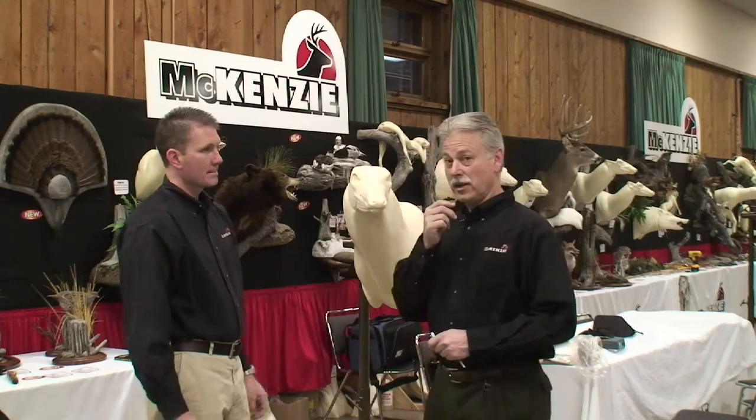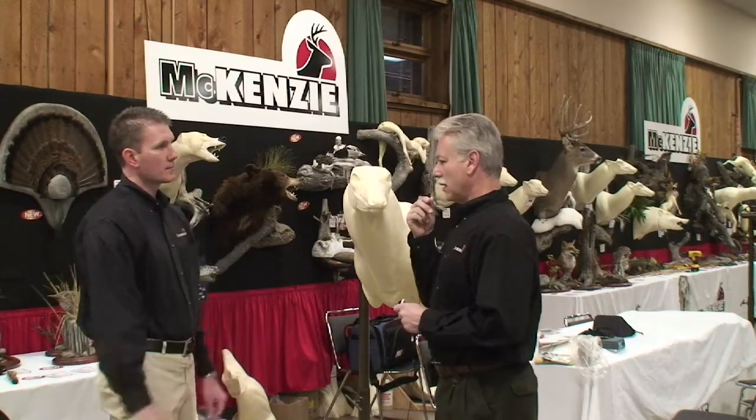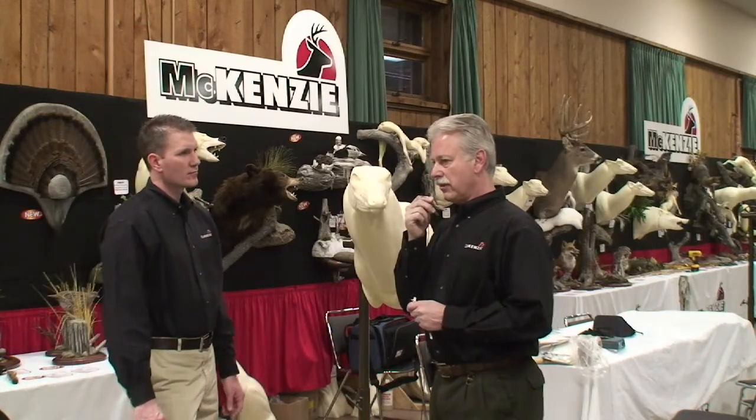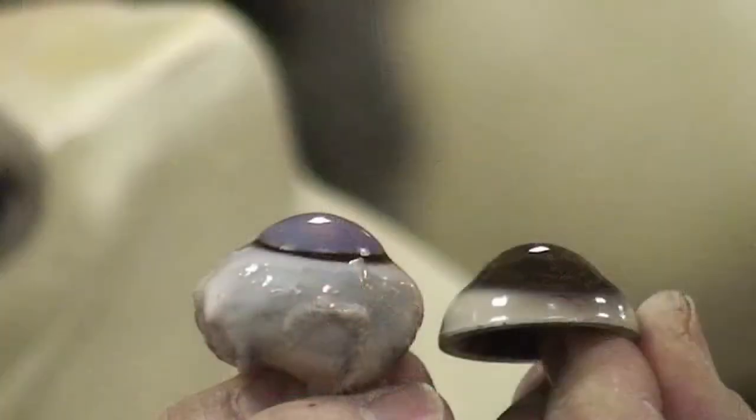Well, we certainly started from the ground up. We started with a fresh deer eye and looked at its shape, actually made some castings, made some modifications, and came up with a lens shape which I feel is as accurate as humanly possible.